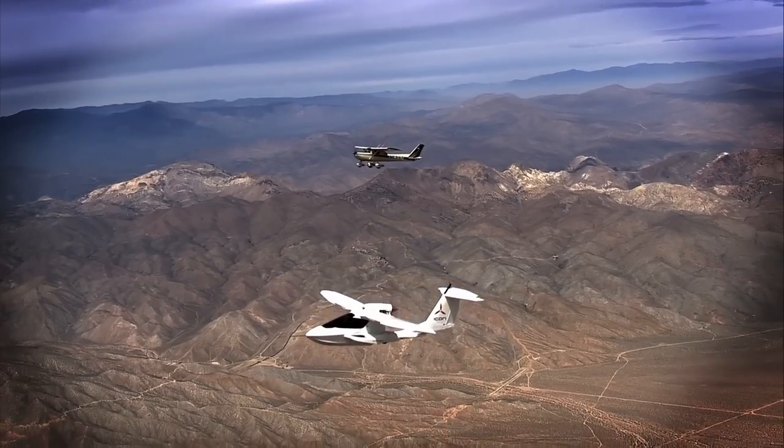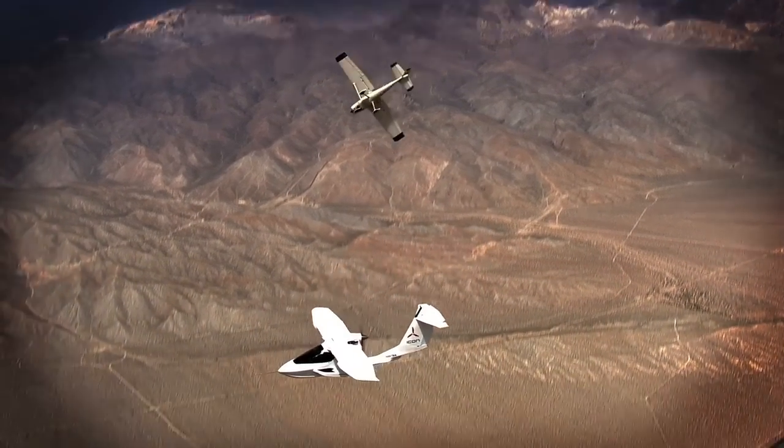We're extremely excited about what that means. It gets fairly technical, but the idea is that for sport flying and what we believe the sport pilot wants to do with the airplane — giving a pilot an aircraft that essentially doesn't want to go into a spin, a benign stall, and very safe low altitude flying — is critical. As we spend time with the marketplace and explain what it is, we've seen our owners and the market in general being very supportive.